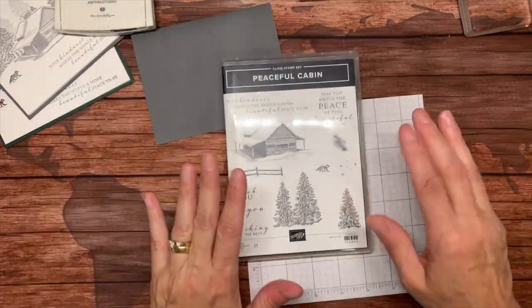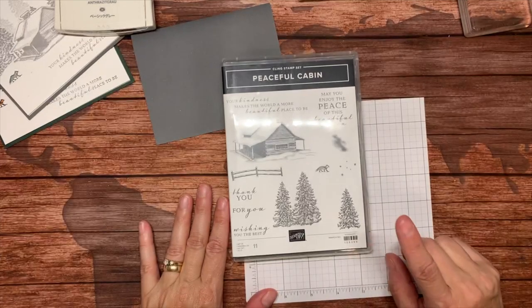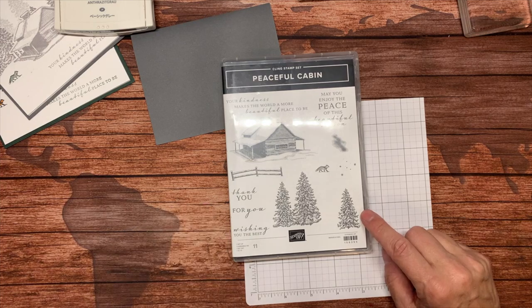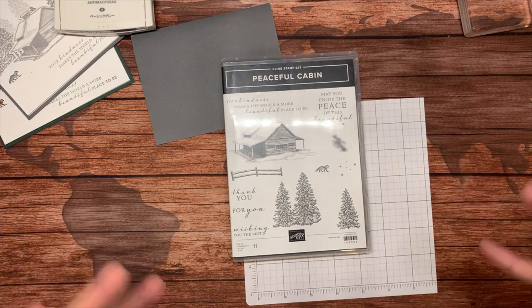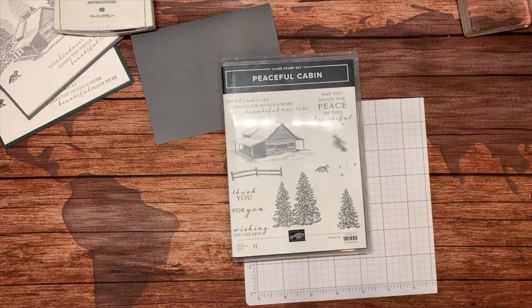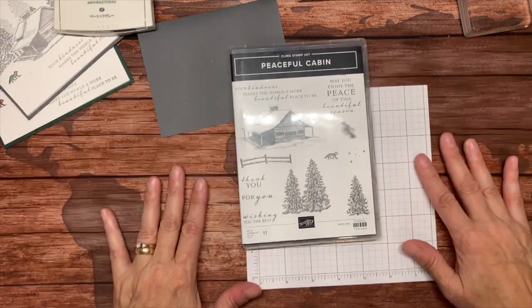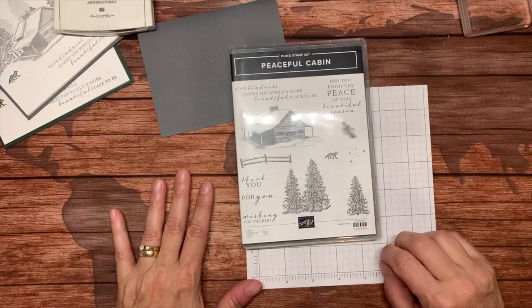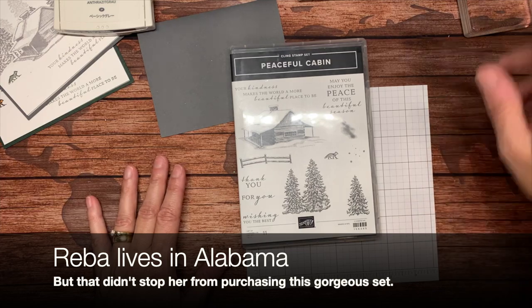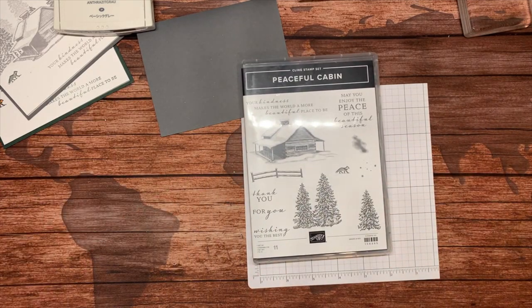We're going to be playing with the Peaceful Cabins bundle today. I went back and forth about whether I wanted it, but after playing with it and making one card I decided yes — it's so simple, easy, and just a beautiful set. I love Christmas but I love winter in general; the white powdery snow reminds me of our trip to Pittsburgh, New Hampshire. It makes great Christmas cards but also great winter cards.